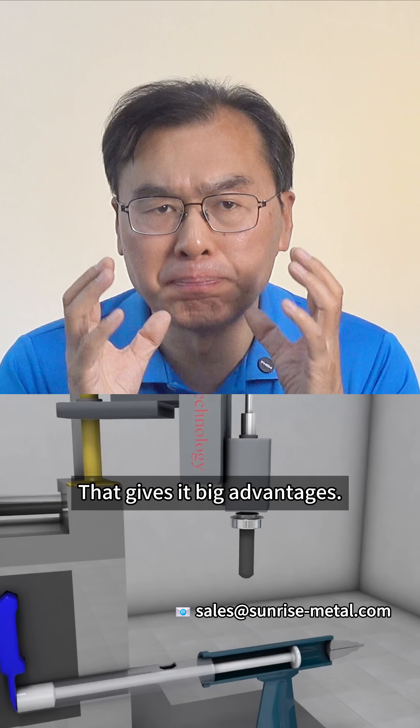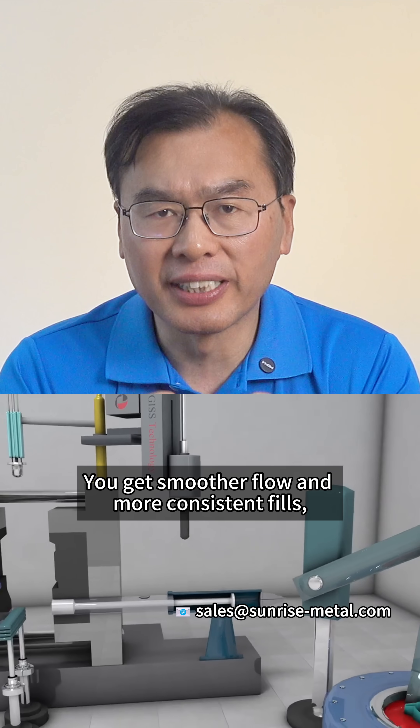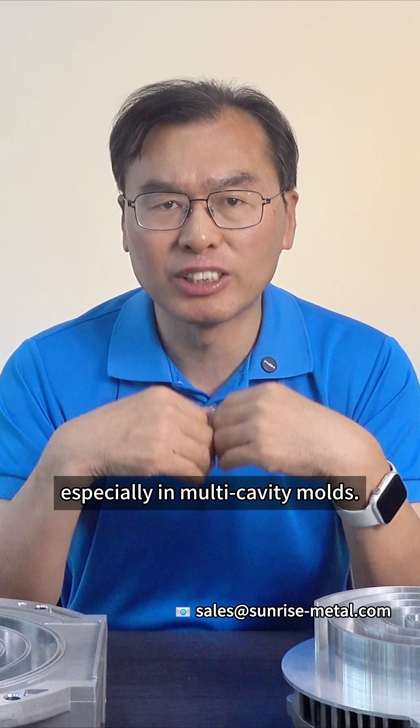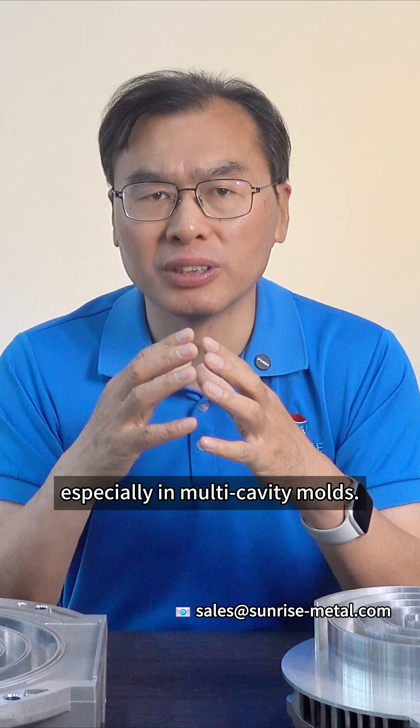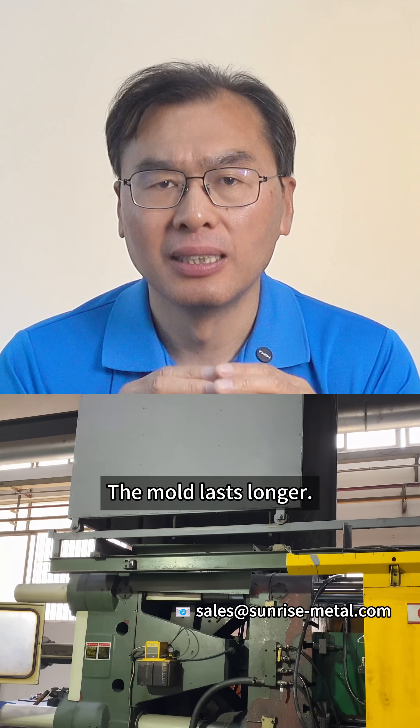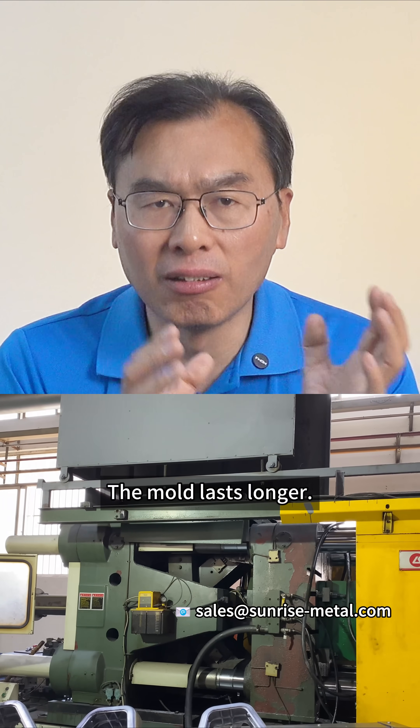That gives it big advantages. You'll get smoother flow and more consistent fills, especially in multi-cavity molds. There are fewer weld lines and shear lines on the part. The molds last longer.